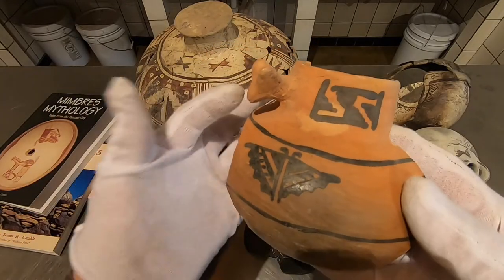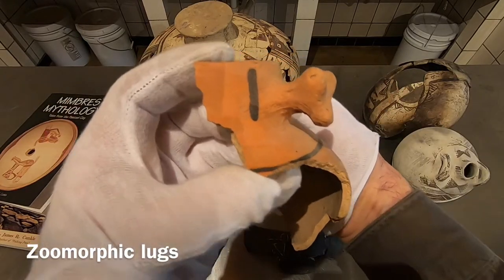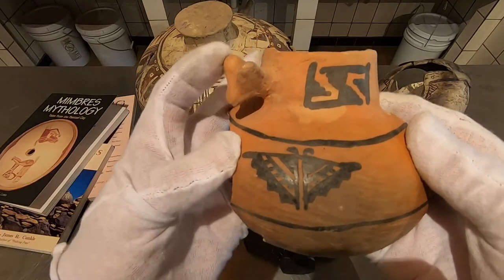There's one of these little zoomorphic lugs we were talking about — a little doggy head. These are fun. You see these on Tula Rosa quite a bit.